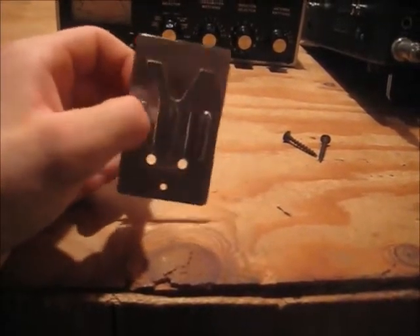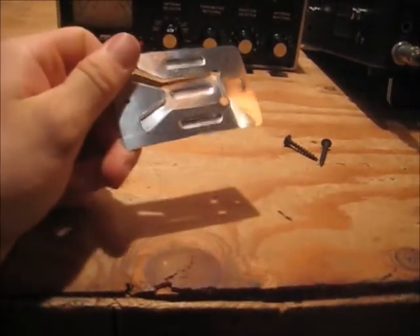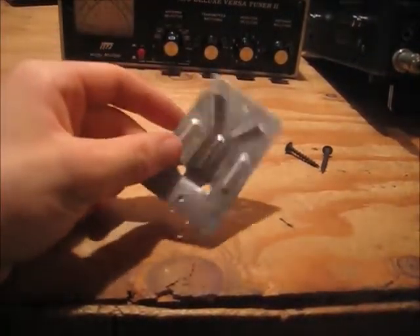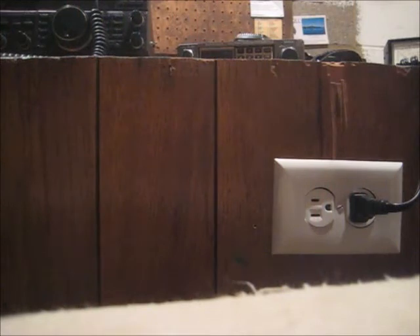It kind of gave me the idea. I said I'd like to do that and figured I didn't want to buy anything, so I just went with this. It was just laying there one day and I said, hey, this would work perfectly for that. So what is this next idea and why are you seeing the edge of my ham shack? That's because of what it is.